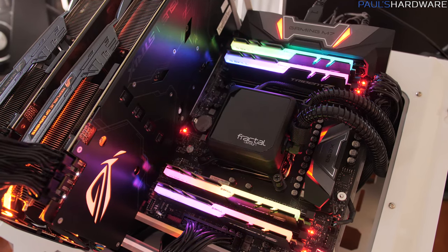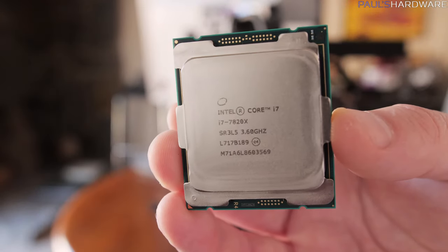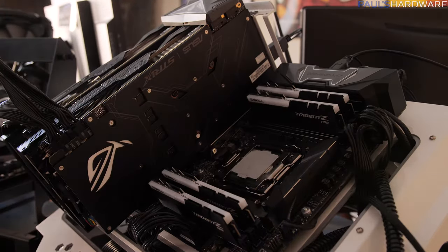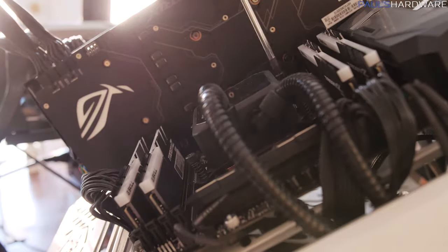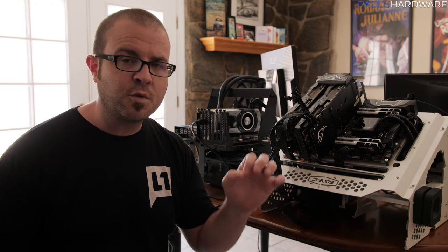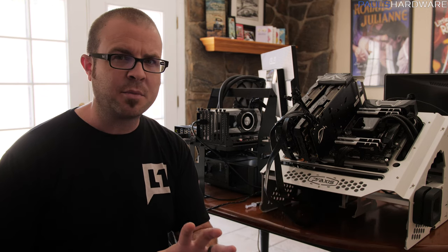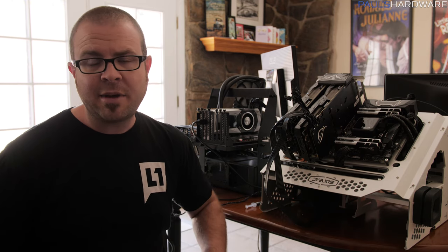My final testing configuration uses the same X299 test bed but with the 7820X swapped in — an 8-core, 16-thread Skylake-X CPU. I chose this because it seems the most viable option for my water-cooled system build. I could have tried the 6-core, or the 10-core, but I wanted something I could overclock decently. I was able to overclock the 7820X to 4.6GHz. That said, I still don't have high hopes, because typically with gaming, frequency is still king — so I'm guessing the 7740X will come out on top.